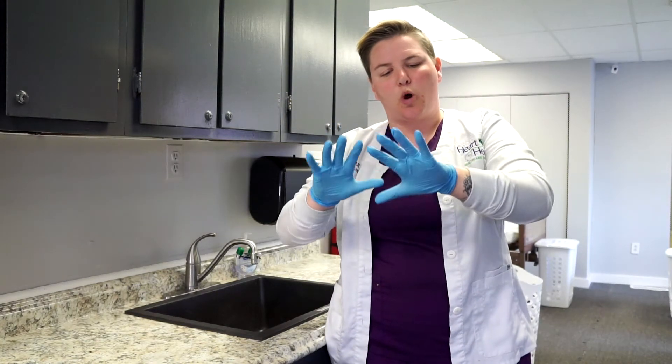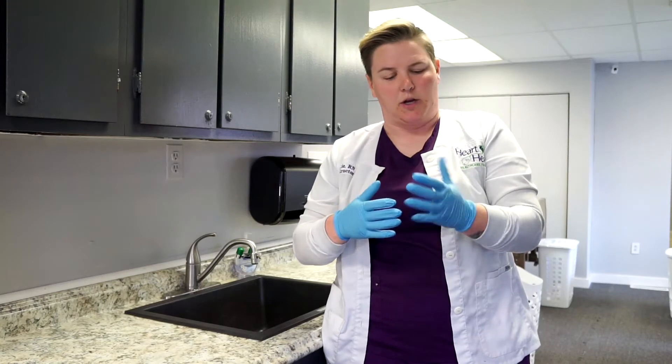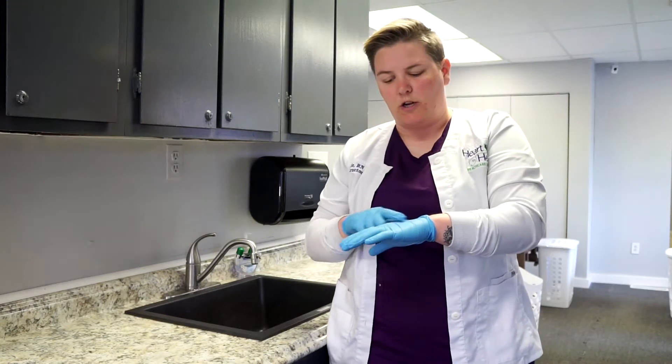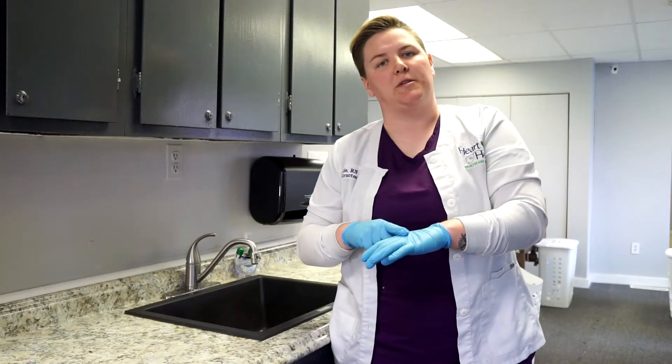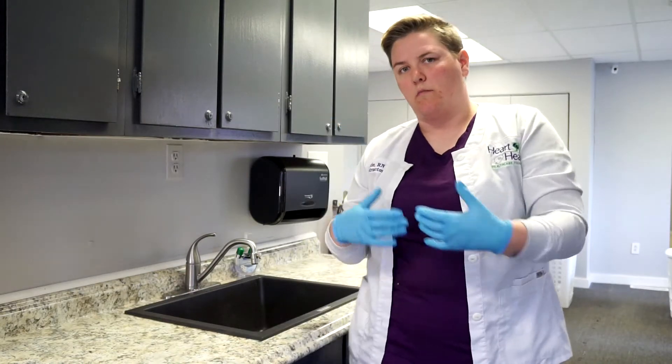Then do a quick inspection to make sure that there are no holes or tears in our gloves, and also no discoloration. If you notice discoloration in your gloves, that means the material has thinned out and it could potentially break.